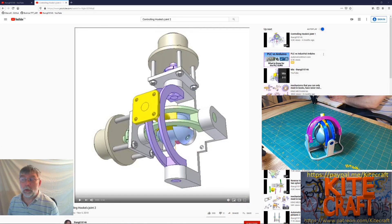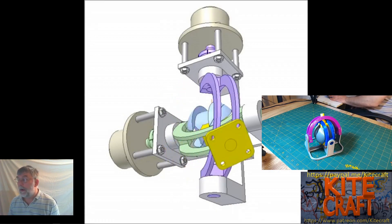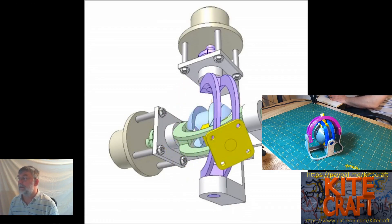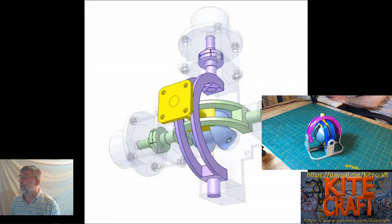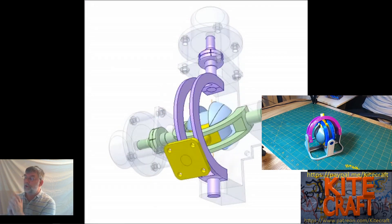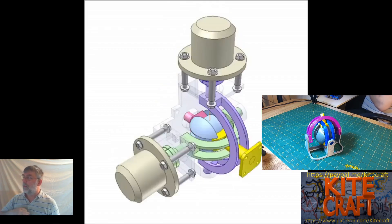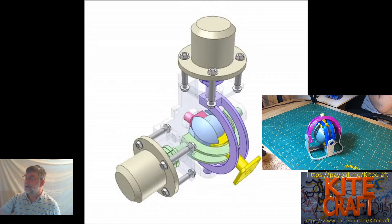The model we're looking at today is based off of this video — all links will be in the description below. In this animation we can see that we're dealing with two axes, the purple and green axes, and there's the ball in the middle. The ball is actually split into basically four quadrants by these two channels, and you can see how that yellow block slides inside that channel. When it moves the other axis, you can see how the whole ball moves around that red.